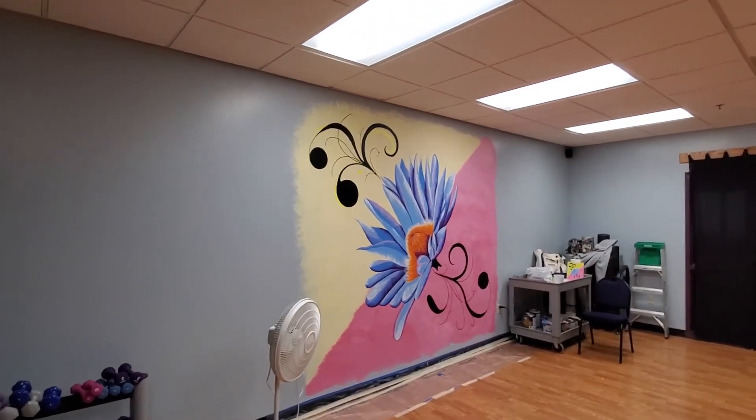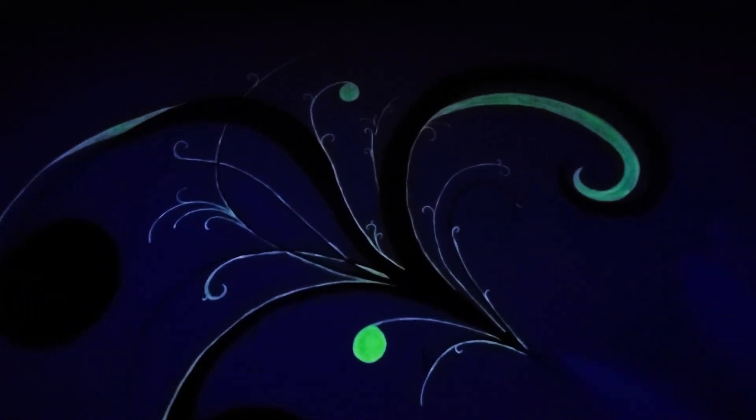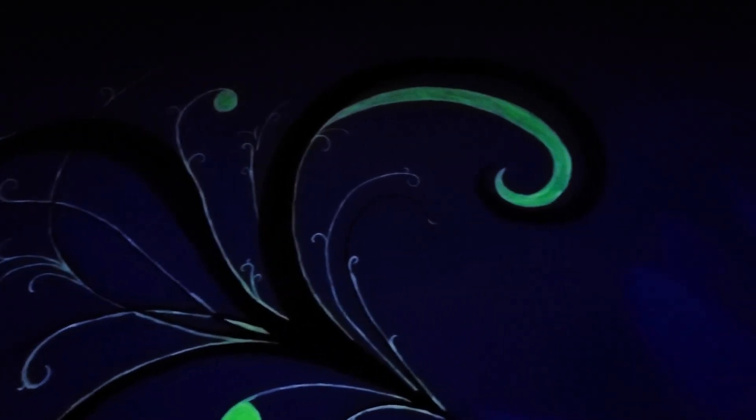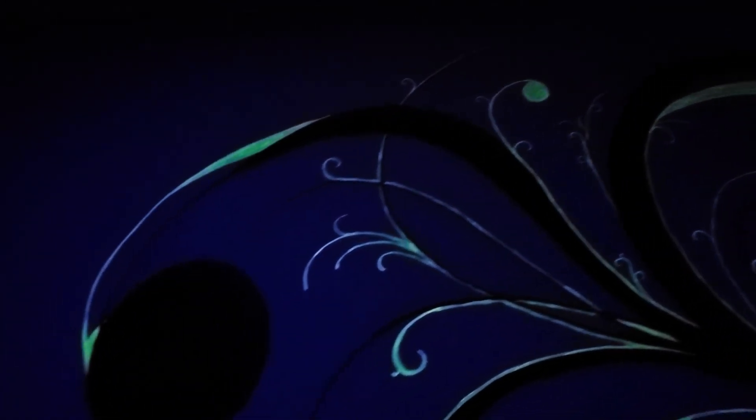Now we're on to phase two. If you pay attention to the upper left hand flourish in the yellow — I'm going to switch over the lights. Hopefully it shows up on camera, and it does. They do a glow in the dark Zumba class in here. This is the only portion I've done so far — the glow in the dark on this flourish. I've not done it anywhere else yet. But now that the flower itself is done, I get to add in all the flourishes.